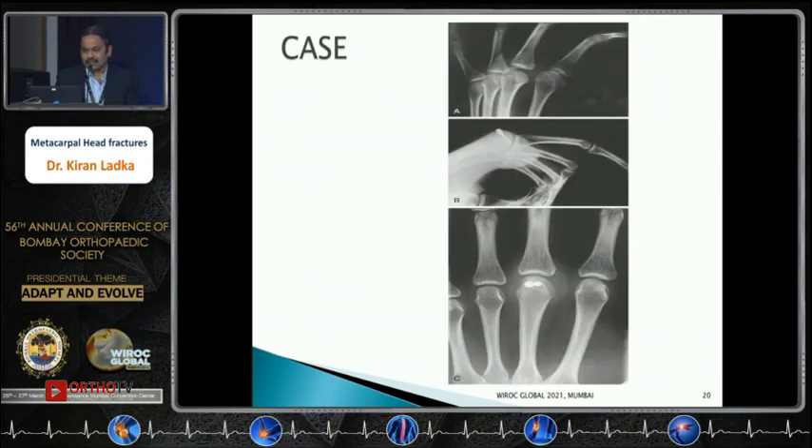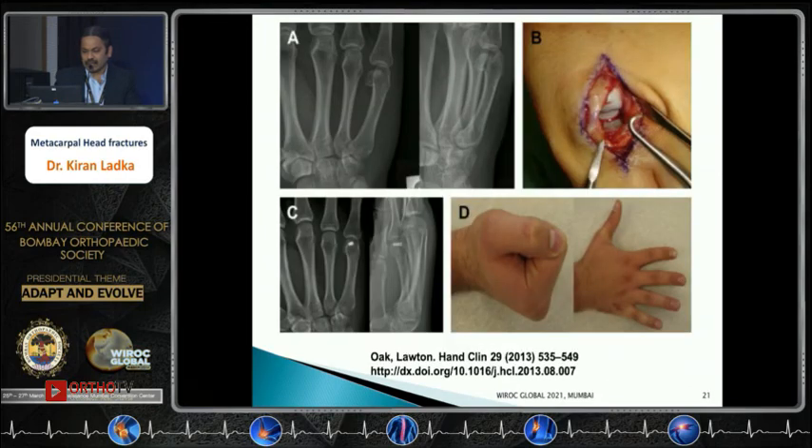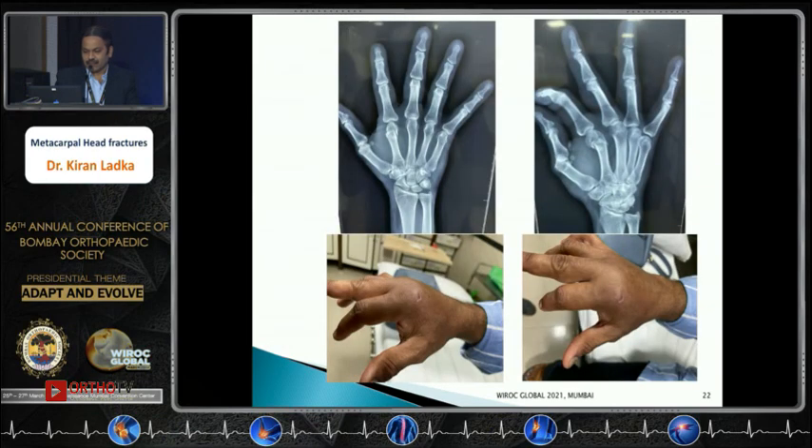Another case from Green's textbook illustrates the use of a headless compression screw for fixing the volar articular surface. A case from the hand clinic demonstrates a dorsal approach with a small headless compression screw. The next case is scheduled for future surgery.